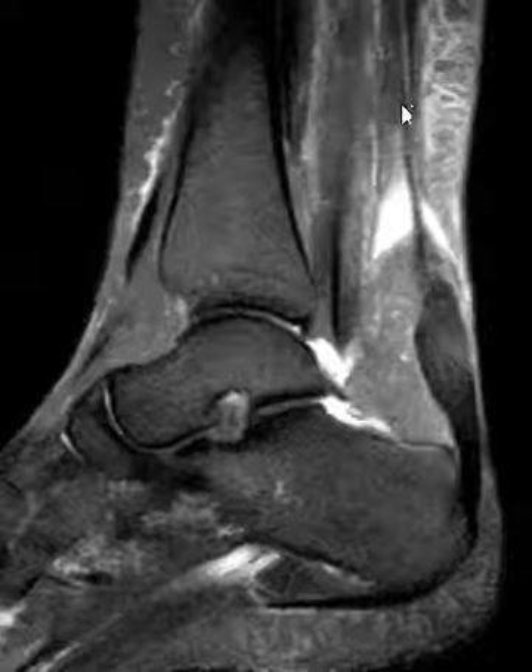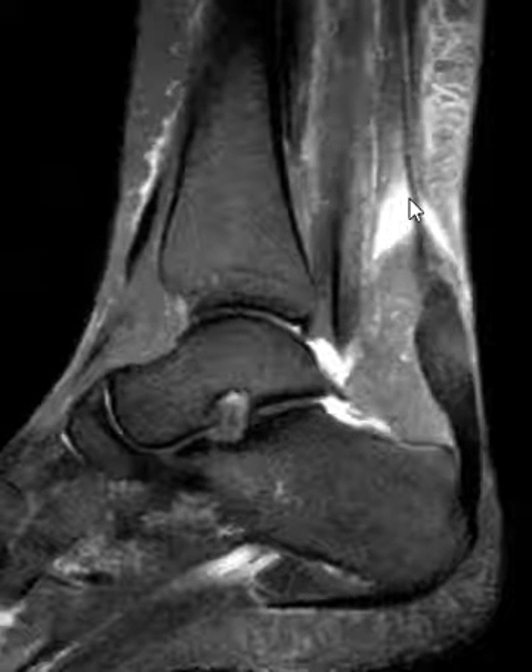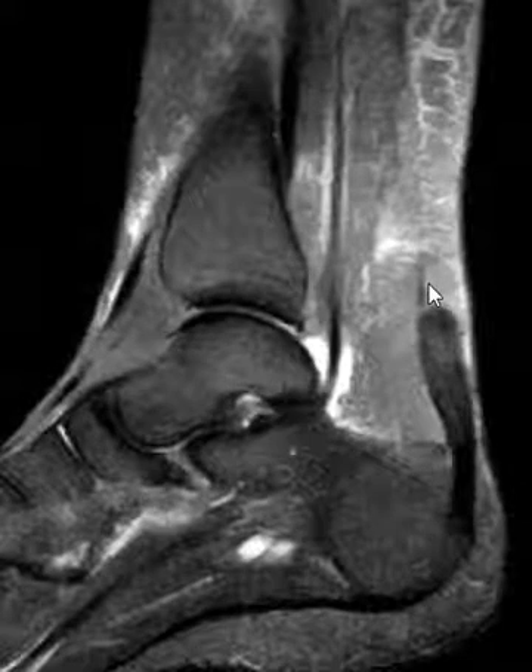Here we see the little band coming down here. In the past, I think I've personally made the mistake of thinking that maybe it was a little intact band of the Achilles tendon. But this is the plantaris tendon. It goes along the medial margin — something to recognize.